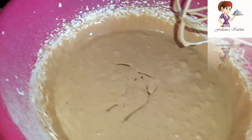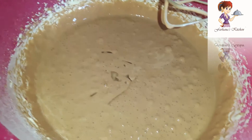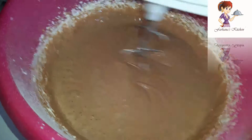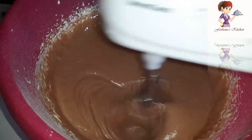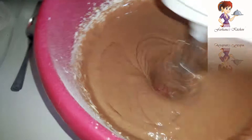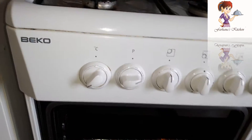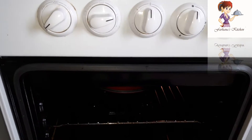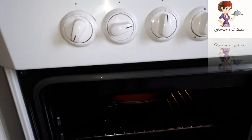I will put the oil in a little bit, but I will put the vegetable oil in a little bit. Now I will mix it one last time. We are going to make a mess. We have to wait for 35 minutes.